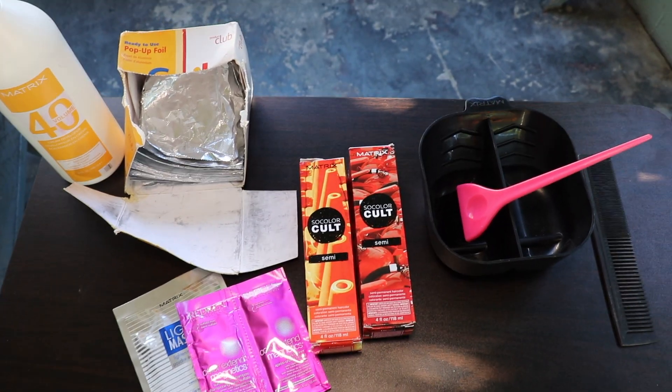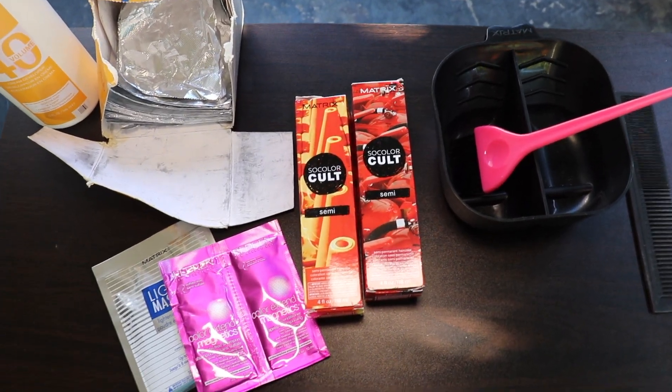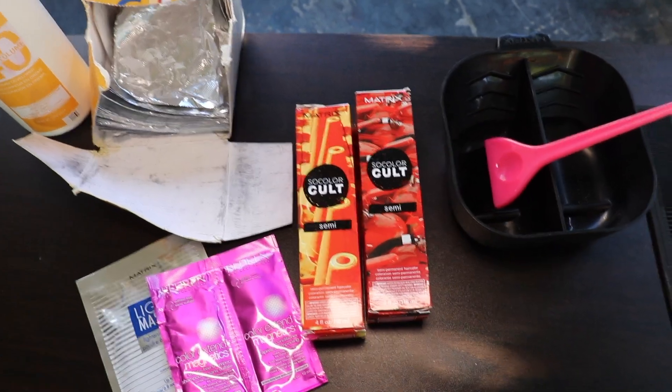Hi guys, welcome back to my channel. In today's video I'm going to teach you guys how I do peekaboos on dark hair.